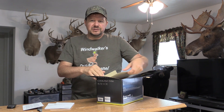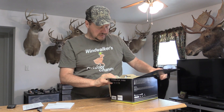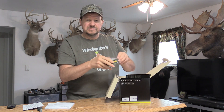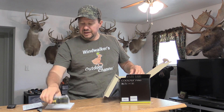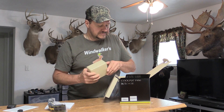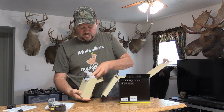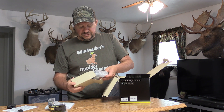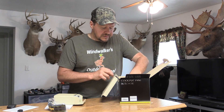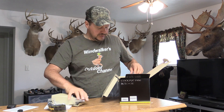We've got a strap for the camera, which will be handy so we don't drop it somewhere. I believe this is probably the battery charger and all that stuff. I've got some wires for the battery, the battery itself, and the wall adapter for the battery charger.